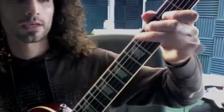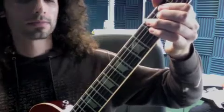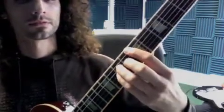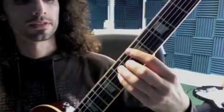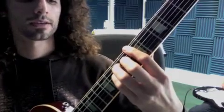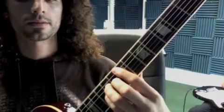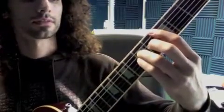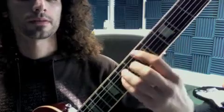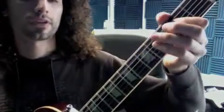Then we go to an E chord — that's down up up. Then a D chord: down up up up, onto the A. Then another E: down up up, down up up up. So that's C, G, G, G, and then the riff.